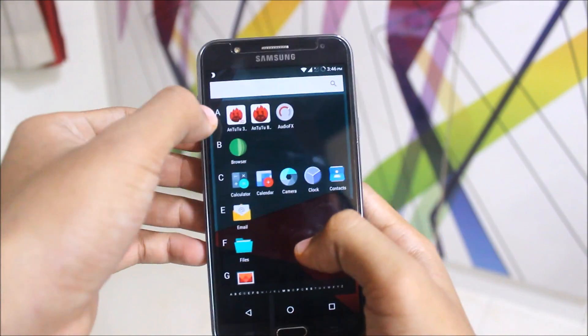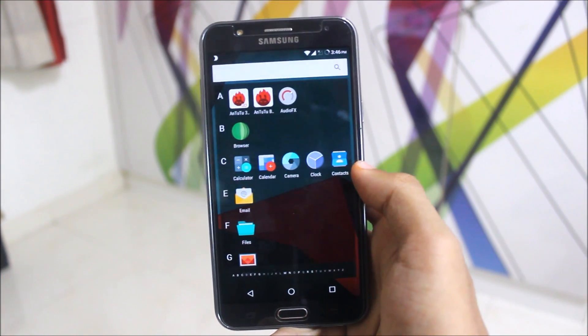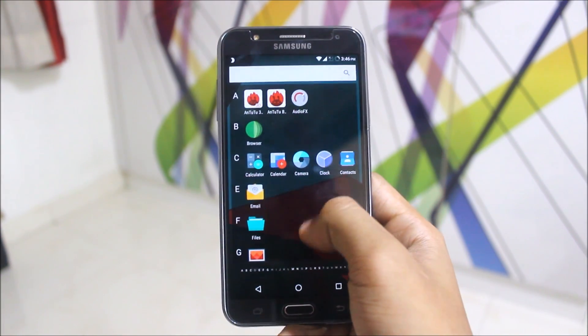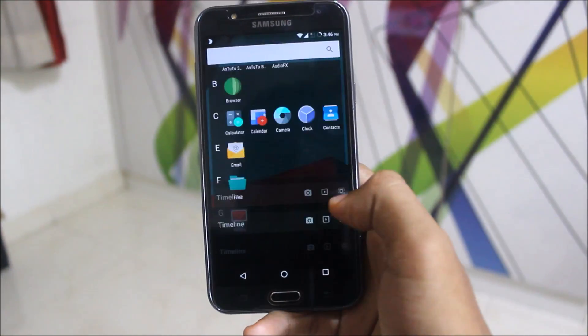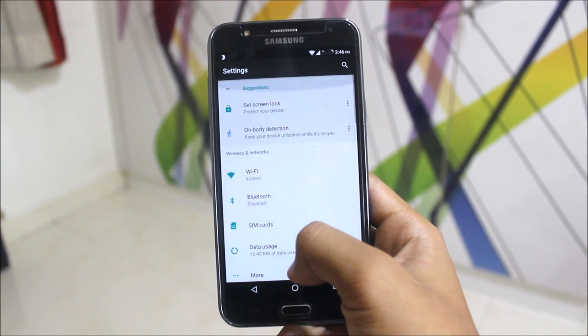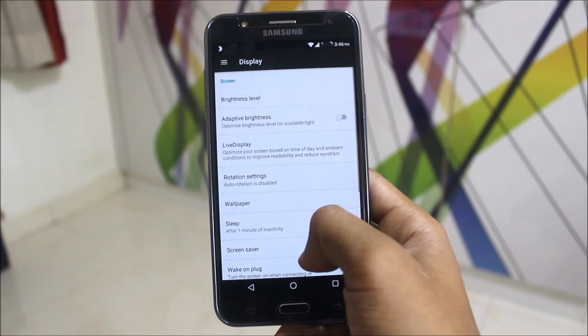Here are the apps — ignore NT2 and Night Screen, those are my additions. The stock LineageOS apps include the Jelly browser instead of the older Jello browser from older LineageOS builds. You also get a new LineageOS Gallery, not the older one from CyanogenMod.